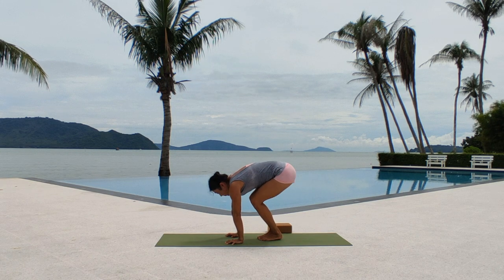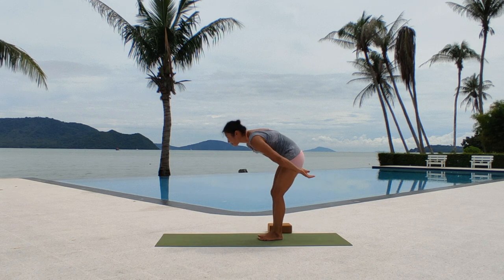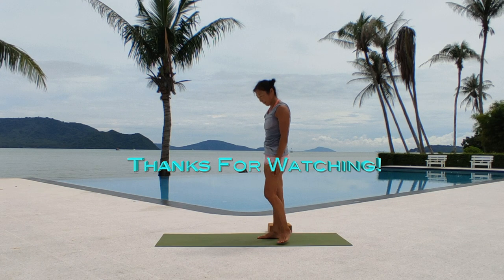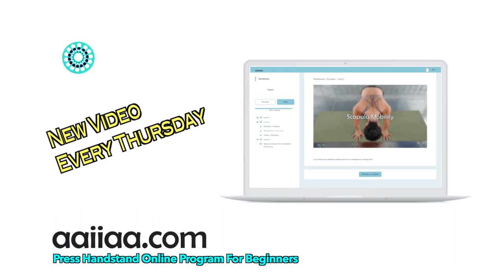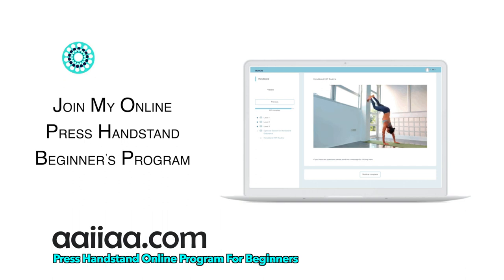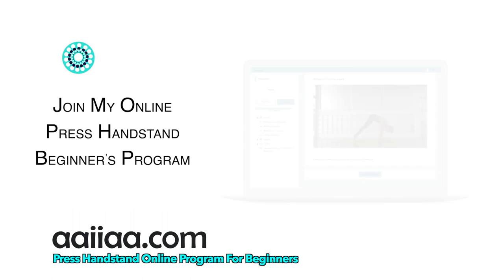That's it for today's video. I hope you discovered a few new techniques or are able to think about your training a little bit differently. You can check out my press handstand program for beginners. Let me know what else you want to know about press handstands. Please hit subscribe and support my channel by liking and sharing if you have not done it already, and I will see you all next week. Thanks for watching — enjoy your practice.